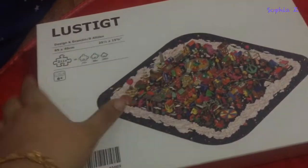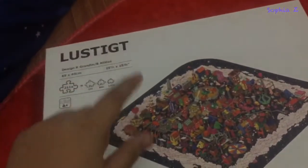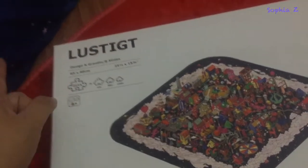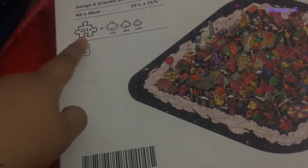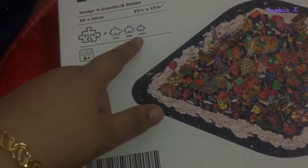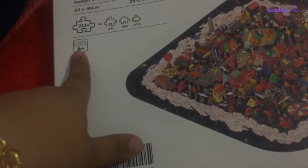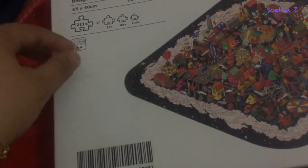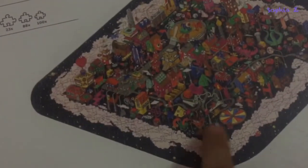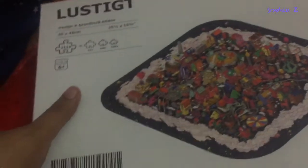Hi guys, today I will do this jigsaw puzzle I bought from IKEA. The name is LARGETILT — it has 211 pieces with three sizes: large, medium, and small. It's actually for ages six and up. I'm too old for this, but it's okay — I like this puzzle. It's like a doodles jigsaw puzzle, as you can see. Let's open it and unbox this one.